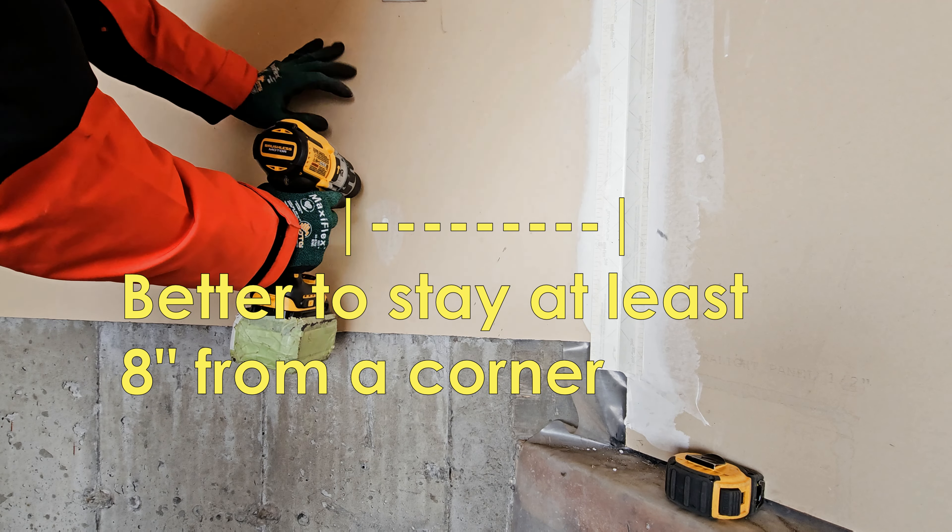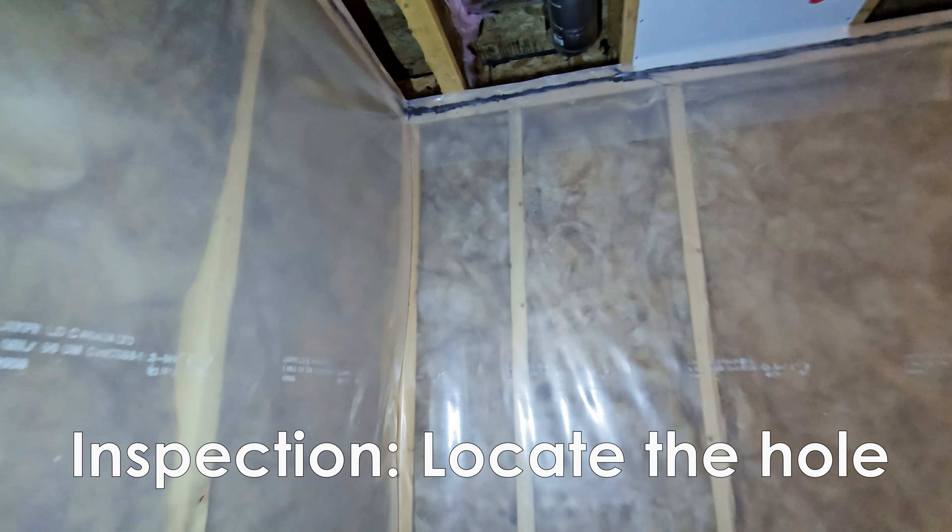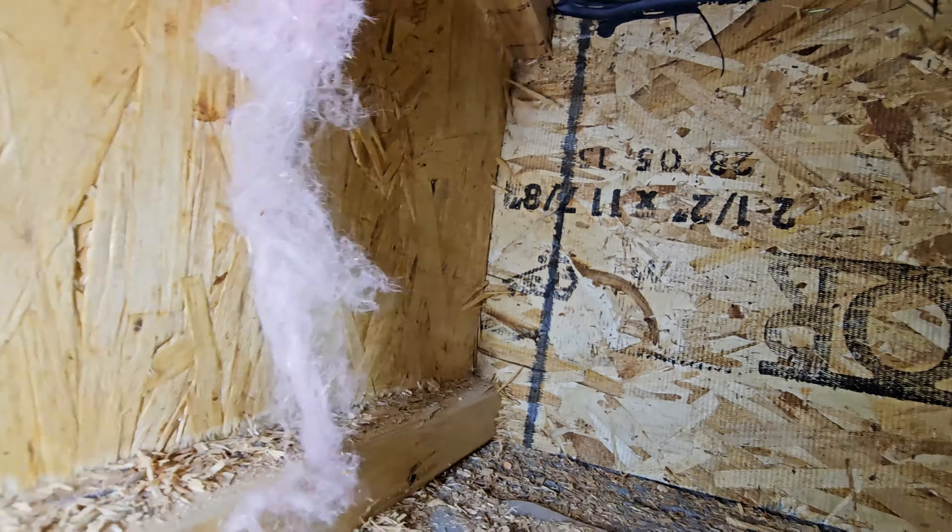I'm going to drill a pilot hole and then leave a bit in the wall so I can find it later on in the joist. After inspection, the area is good and I can complete making the hole.